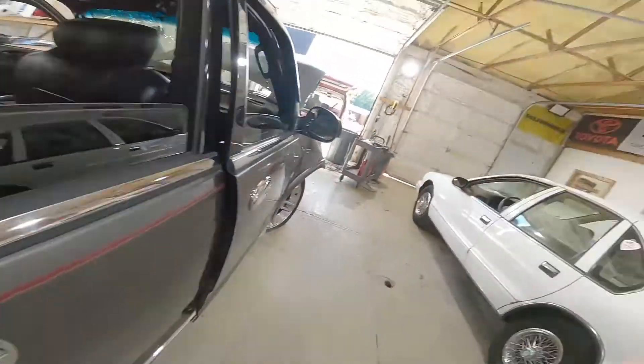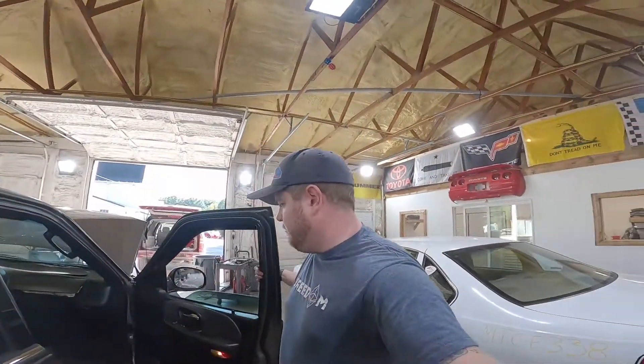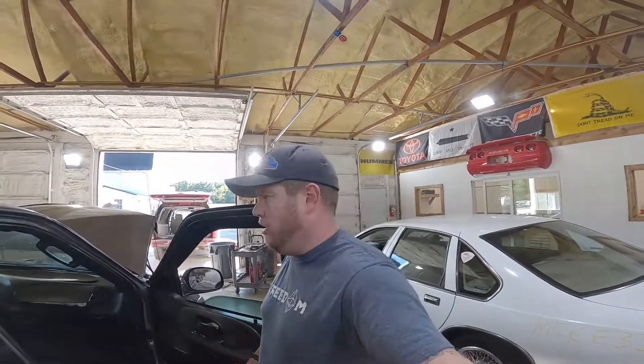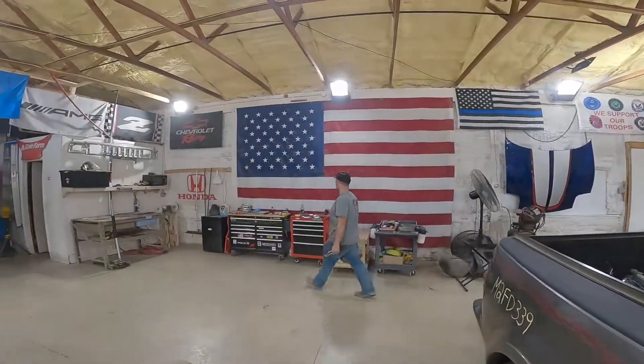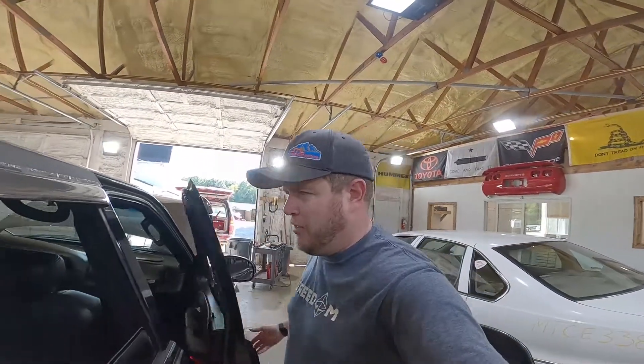Right rear door panel. Sorry that the content's absolutely lame on this, guys — we didn't think we were going to get it running again, so we just grabbed a camera and went for it. Big props to Brandon for risking life and limb to jumpstart this thing. First time we fired it up, it threw a fan clutch at him — he had to play dodgeball with it.